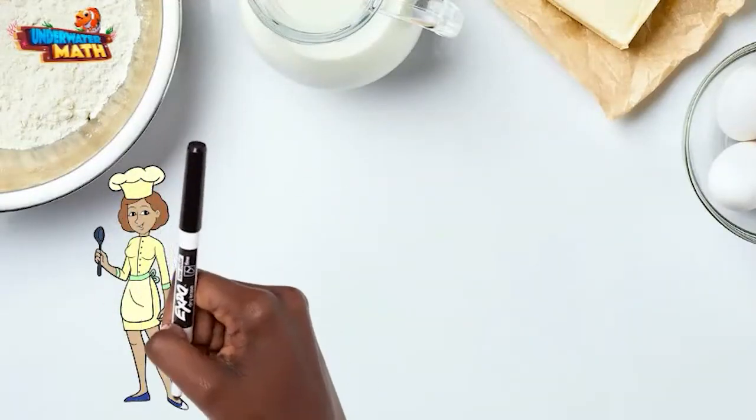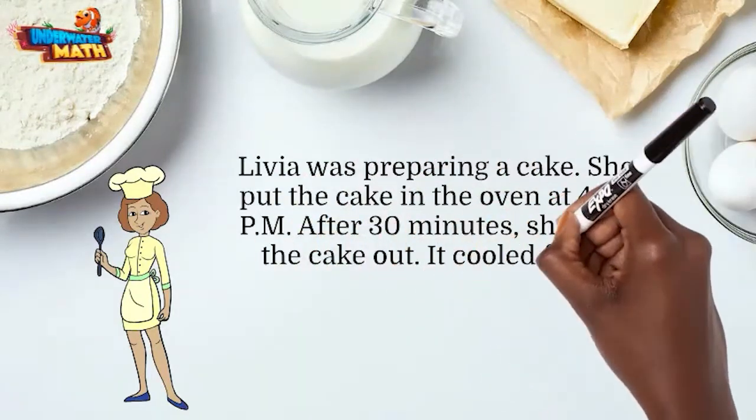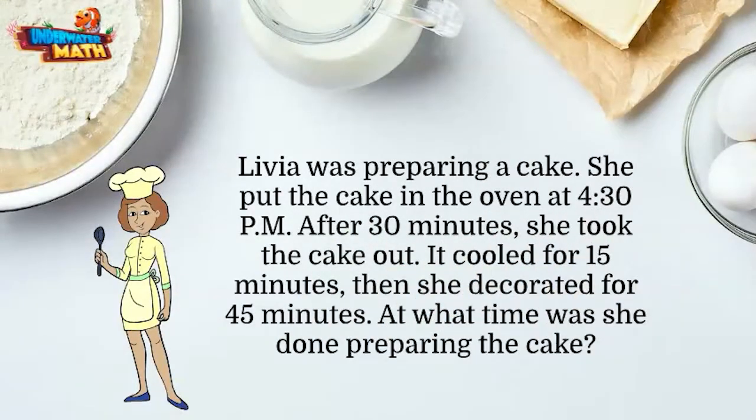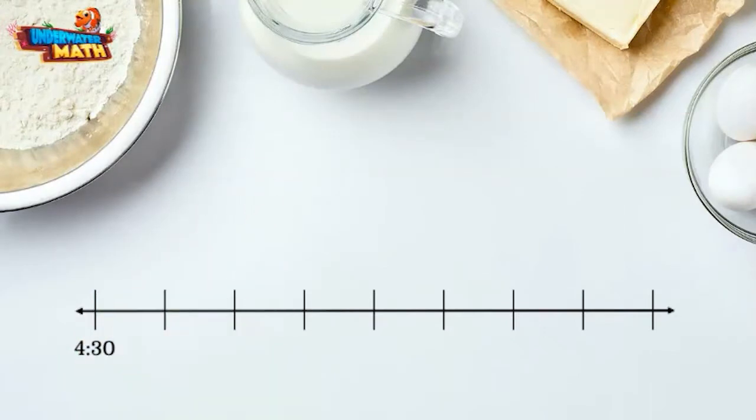Livia was preparing a cake. She put the cake in the oven at 4:30 PM. After 30 minutes she took the cake out. It cooled for 15 minutes, then she decorated for 45 minutes. At what time was she done preparing the cake? Let's look at a number line. We will start at 4:30 PM and make 15-minute jumps to help us find the time.